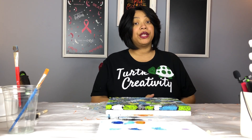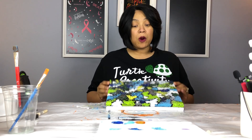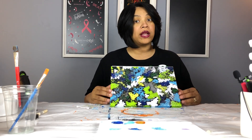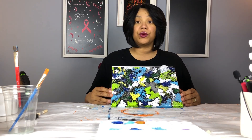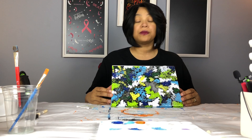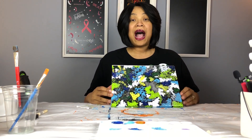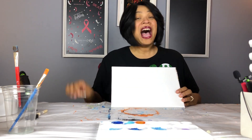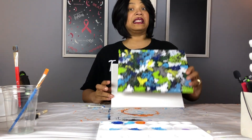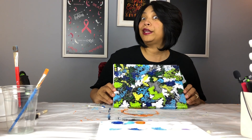So today we're going to be doing Q-tip painting. We're going to be painting with Q-tips. This project I created on one of my Craft With Me Lives, and I took you on the steps of how to create and have fun with Q-tips. So today I'm going to show you step-by-step in this tutorial how to take a blank canvas and some Q-tips and turn it into something similar to this. Are you ready to get crafting? Well, let's get crafting.